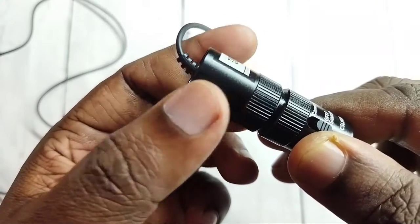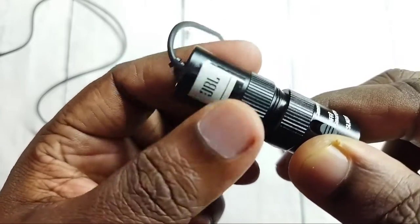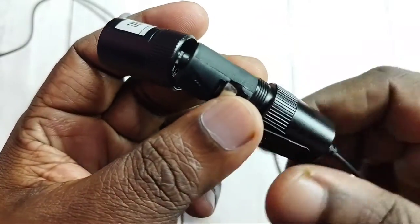Just rotate to the right side. See, this way we can open it.